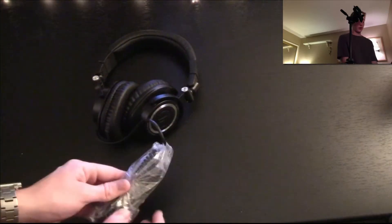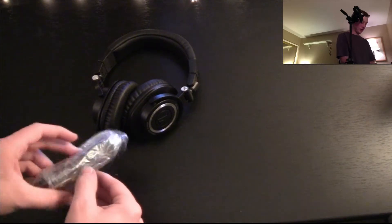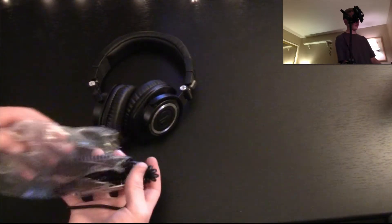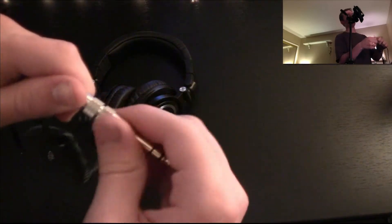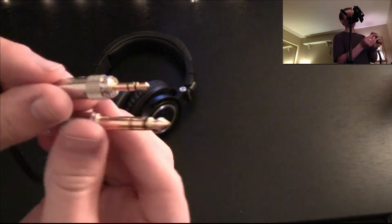I'm going to go ahead and take off this plastic from the coiled cable if possible. They always make it so complicated. There we go. And there is the coiled cable — very, very long, as you can see from that other camera view. Right here, this is what the attachment looks like, and that just should somehow pull off. Screws — or unscrews. There we go. Just your typical plug.